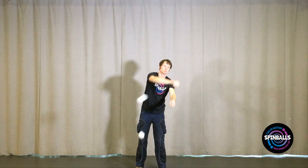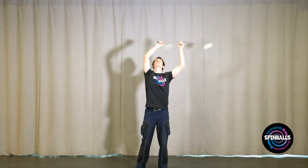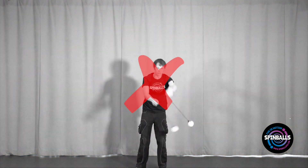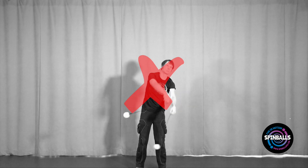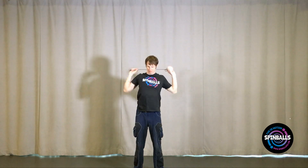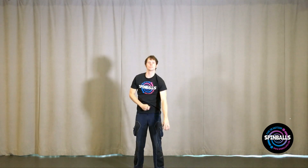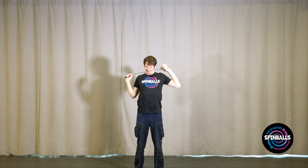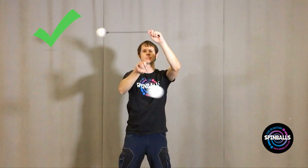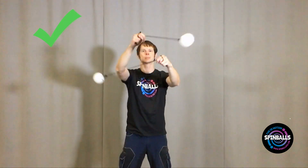The most common problem people have in learning this move is that their poi wind up in together time rather than split time. This is usually caused by not having enough space between the right hand and the left hand as they perform this move. One way to solve this problem is to take the same exercise we did earlier, holding the poi with both hands, but to actively resist having the left hand moved. This will work to delay the left hand as much as possible, giving it more of a split time feel as it goes around both the top and the bottom.